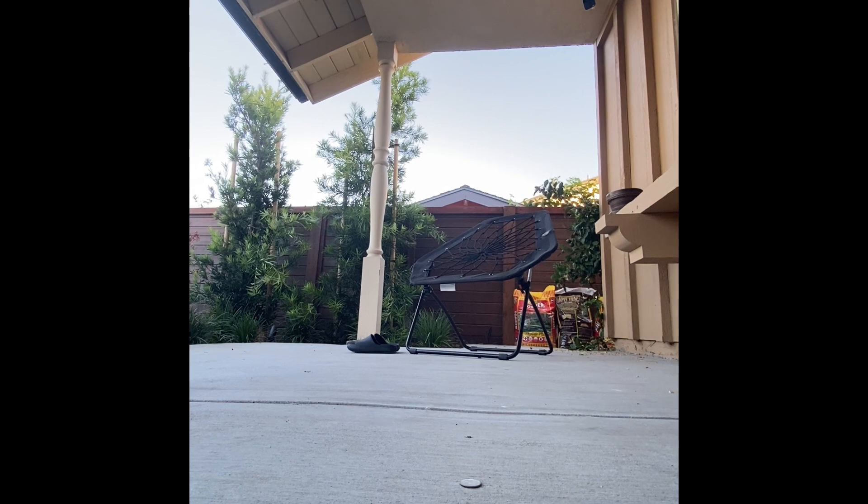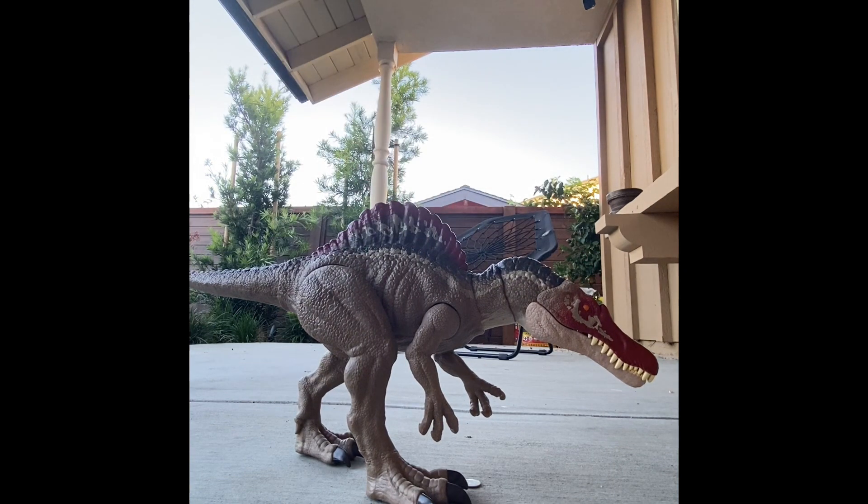Rant over. Next up, one of my favorite dinosaurs — the Spinosaurus. The Spinosaurus is my favorite real-life dinosaur. This figure is pretty good for capturing that. But anyway, go ahead Minnow.